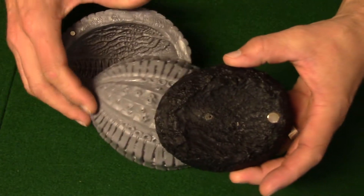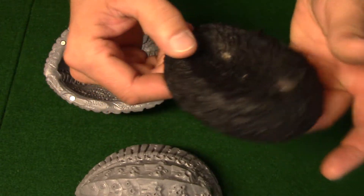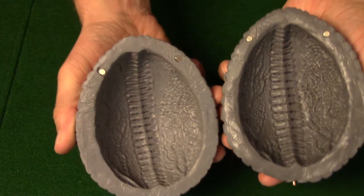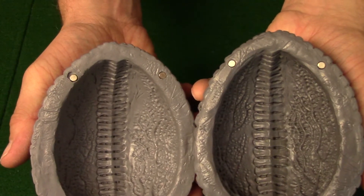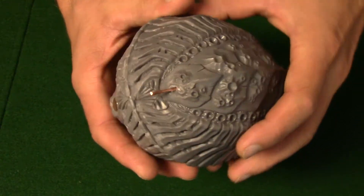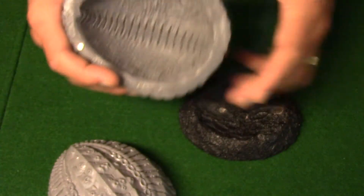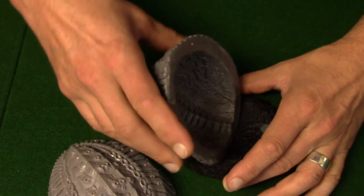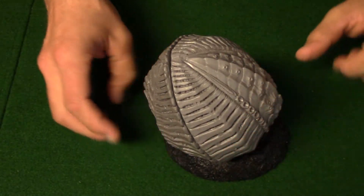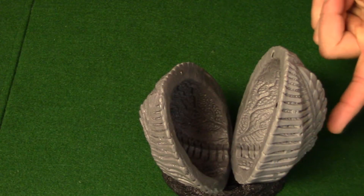I worked on this base and added four magnets and a pin and this huge one. The idea was that it would open up. So far this is how it's turning out — it's not too bad but it's a little bit unstable with the big magnet.